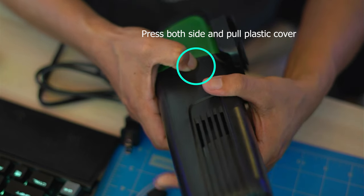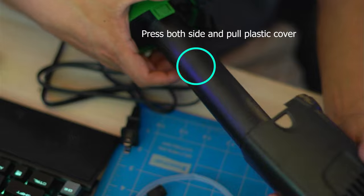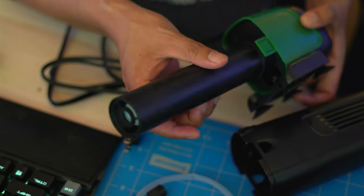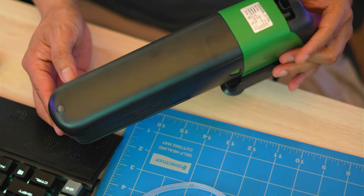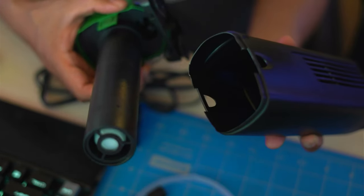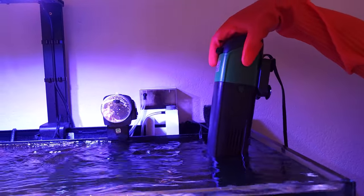The plastic cover can be easily removed by pressing both sides and pulling out the case. The bulb is protected by a plastic tube. To replace the bulb, just simply unscrew the plastic cover and safely pull out the bulb. This device cleans up to 75 gallons and has a built-in 5-watt water pump. It comes with a replaceable 5-watt UV bulb. Now let's go ahead and test it out and put it in my WaterBox 50.3 gallon tank.